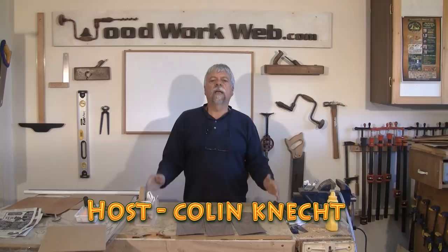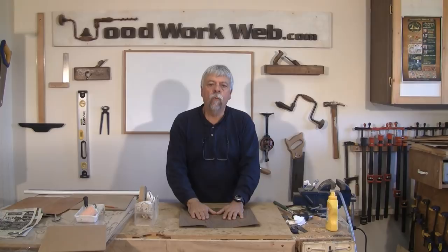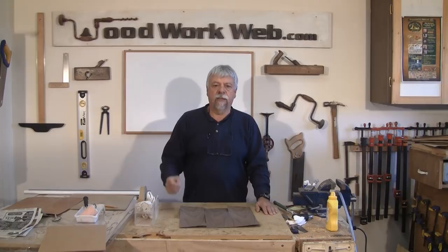Hello everyone, Colin Kinnett here for WoodworkWeb. Today we're going to do some actual veneering and use the vacuum press. We have some wood already set up and I've done some preparation ahead of time to try and make this video go a little bit quicker.